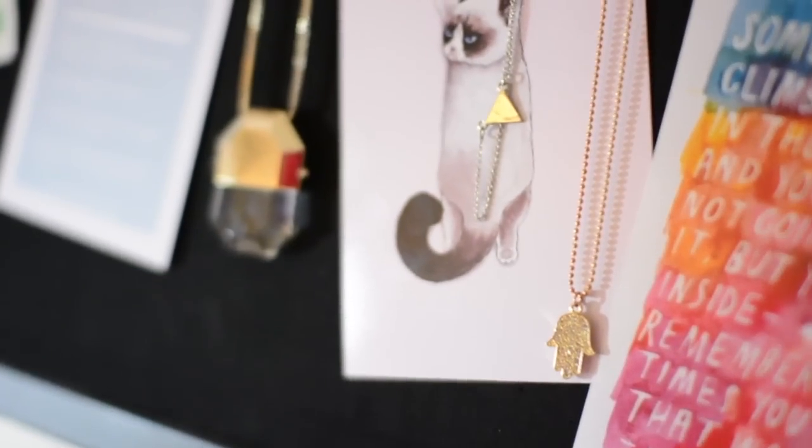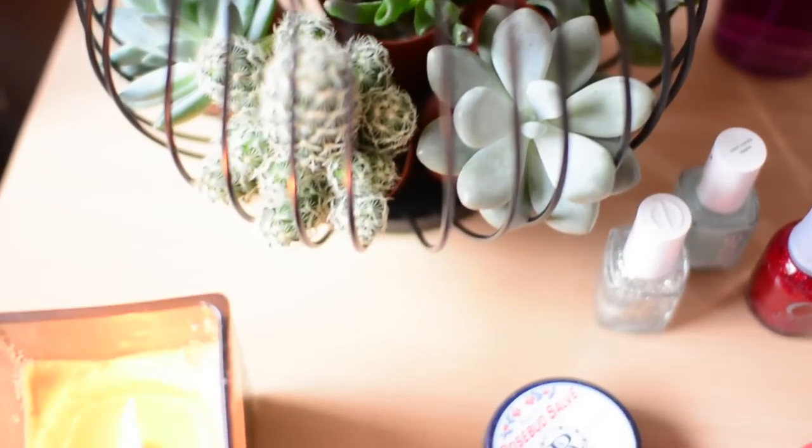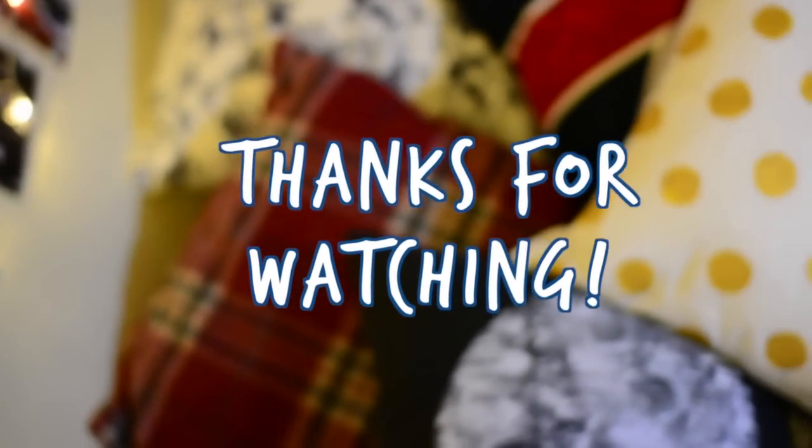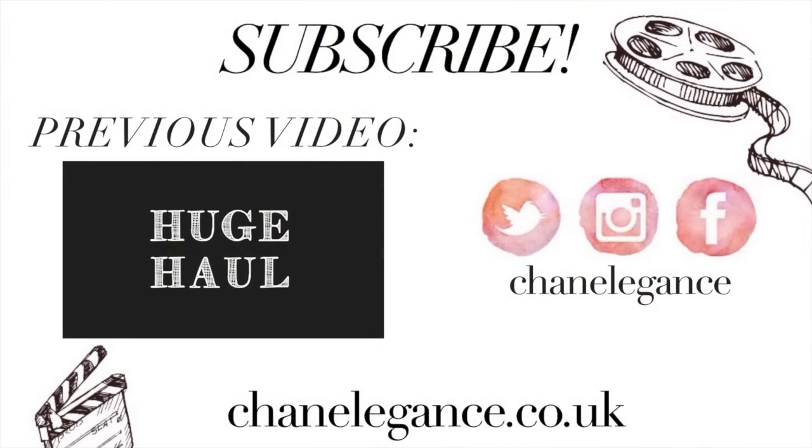I hope you guys liked this video and it gave you some inspiration on how to decorate your dorm, or if you're not in uni, just your room at home. If it did, make sure to give it a thumbs up. I will see you in my next video — goodbye!